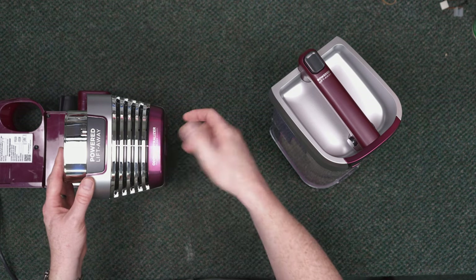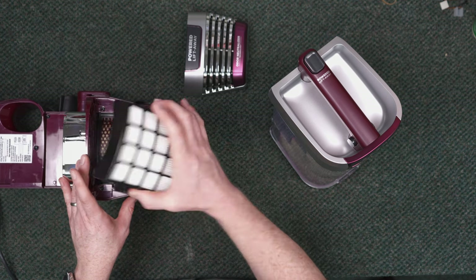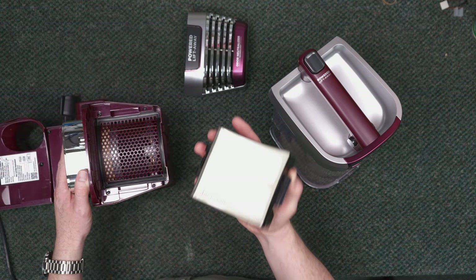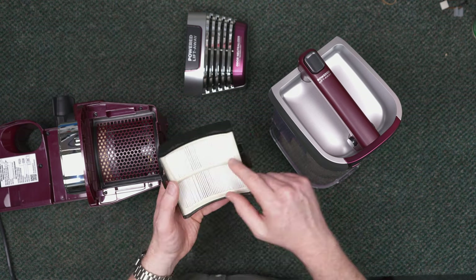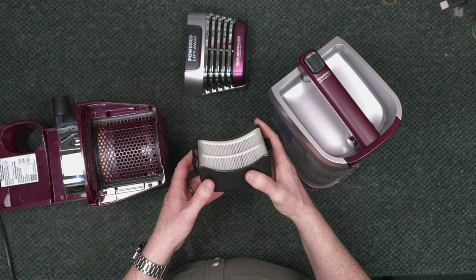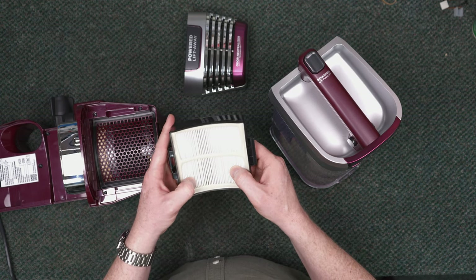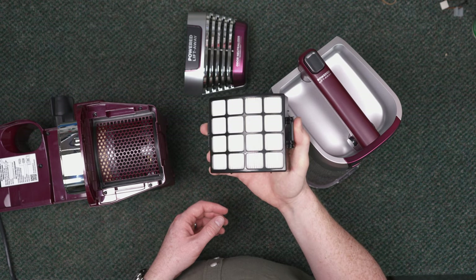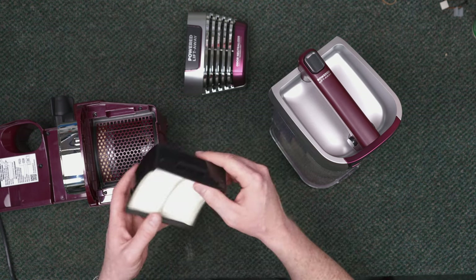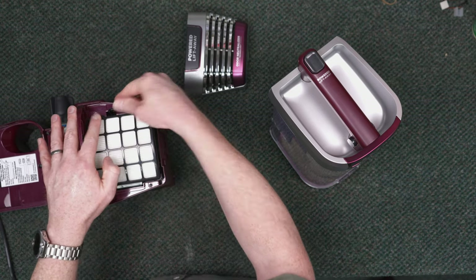Next, check your HEPA filter — I'd probably do this every six months. If you're doing a good job keeping the premotor filter clean, there won't be as much dirt passing through into the HEPA filter, which is the final stop before air returns to the room. You can also wash this with a degreaser that doesn't leave a residue — be gentle as it's more fragile. Dry for a minimum of 24 hours. To reinstall, it's directional — there's a tab that pushes in and clicks into place.